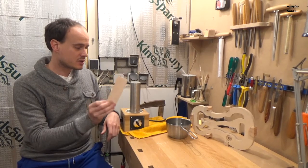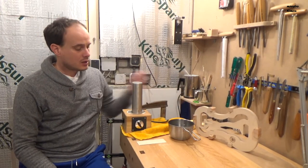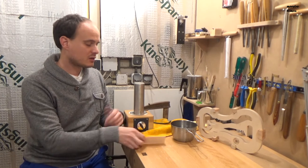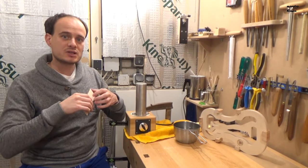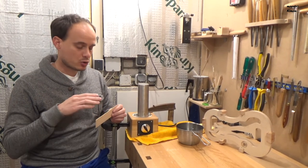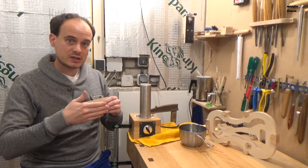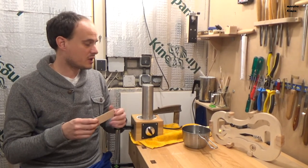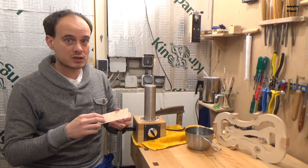I am about to start bending the ribs. The wood is ready, the iron is hot, I have some water here and a sponge. I am going to wet the ribs for three different reasons. First, when wood becomes wet it's more elastic so the fibers bend easily. Second, the water boils and goes through the wood so it helps the wood to become warmer at both sides. The last reason is that the iron is very hot and I don't want to burn them, because then they will make dark brown or maybe black signs.